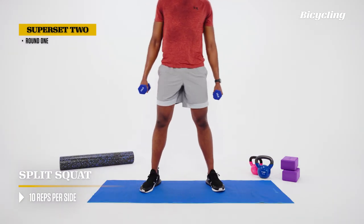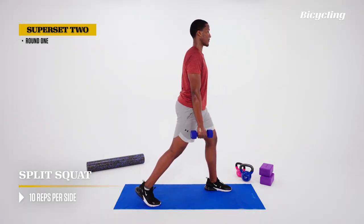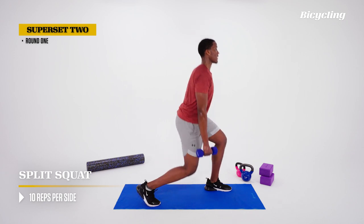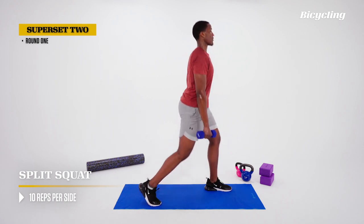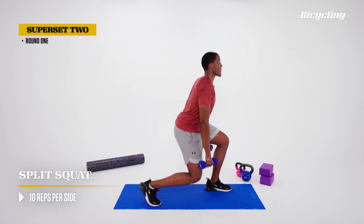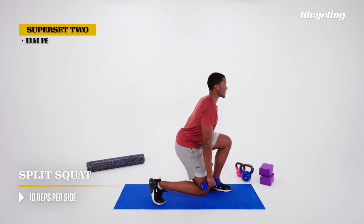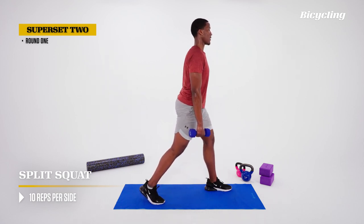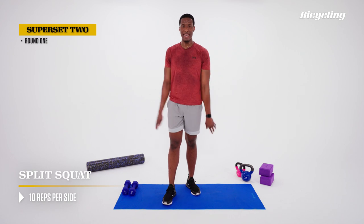One more rep, nice job. Set the feet, come back to the middle, swivel the feet, get into position on the other side. Same thing — breathe in down, come on up, knee in alignment with the foot. Breathe in down, out up, those shoulders open, core tight. Finish the set, set those dumbbells to the side, breathe it out, shake it out, then we're back to rest.